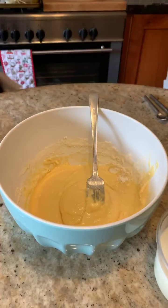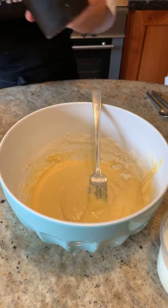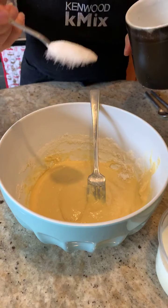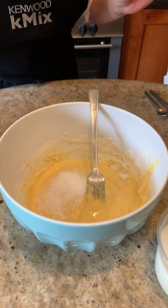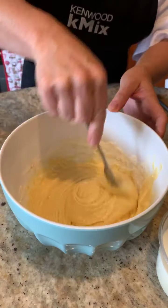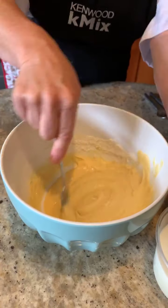Now, two seconds because I forgot my sugar. I only need two teaspoons of sugar. All I'm doing is putting in two teaspoons of sugar. Now, if you're going to make these crêpes savoury, obviously don't put in the sugar.